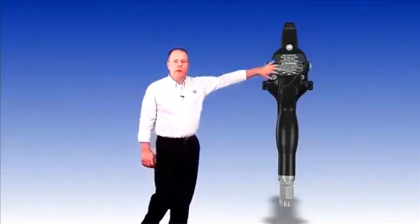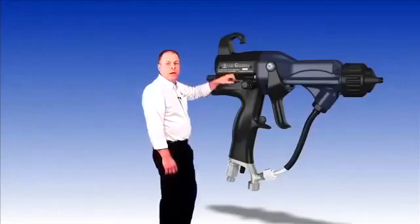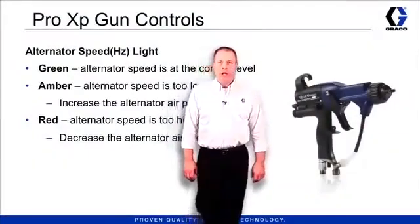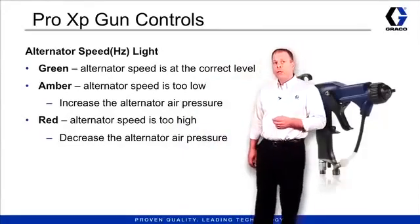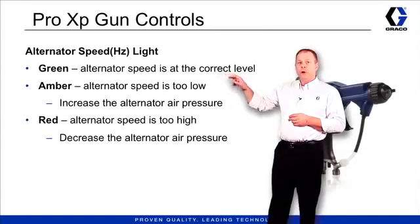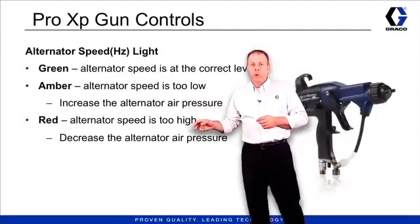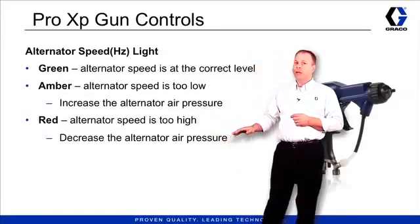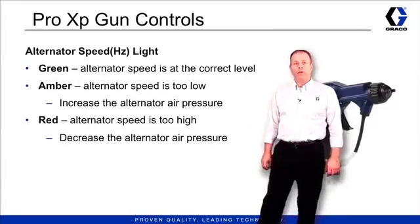We have one more restrictor located on the right-hand side of the gun, and that's going to be the restrictor valve for the atomizing air. The Pro XP gun also has an alternator speed light. The speed light does two things: it tells you the electrostatics are on, and it gives you a visualization of whether it's running properly. The light will be green if it's running at the right rotational speed, amber if it's running a little too slow and you need to increase pressure to the gun, and red if it's running too fast and you need to back off the pressure — so it's running at the right speed to create the right voltage output.